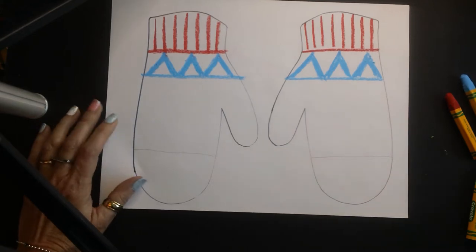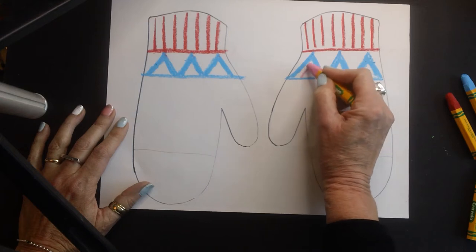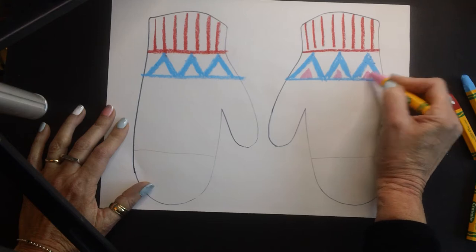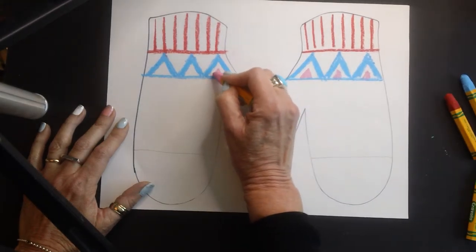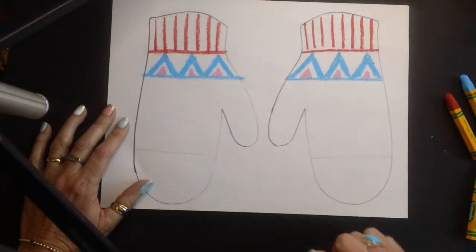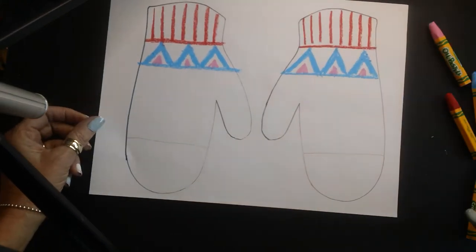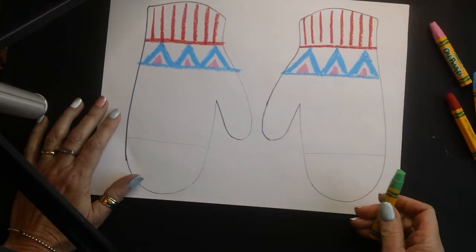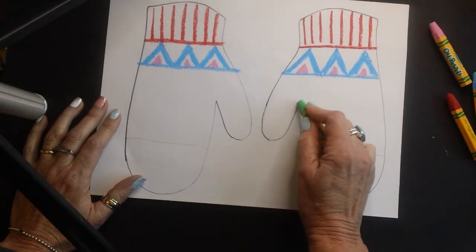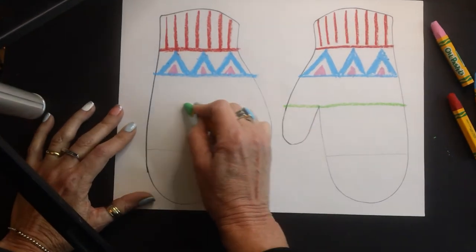I'm going to take another color — I've chosen pink — and I'm going to go inside these triangles. Notice I'm still leaving some white paper behind; we've got plans for that. Now I'm going to go on to my next color and I'm going to start right where the thumb ends, and I'm going to make my line across here on both sides the same way.